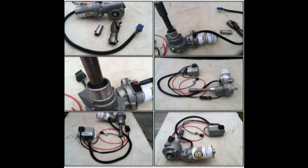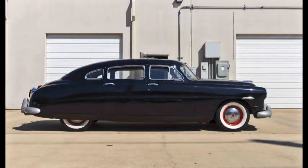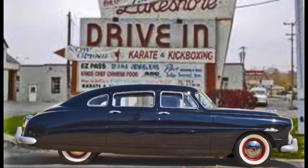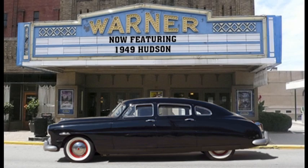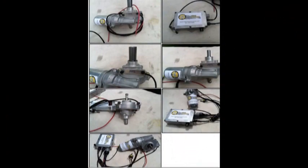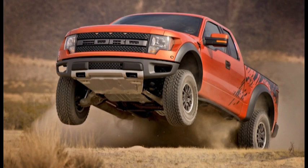Electric Power Assisted Steering is here and provides an electrical power steering unit adaptable to most vintage vehicles, so you can enjoy modern power steering on your classic car. EPAS Performance can be installed on most cars, trucks, domestics, and imports from the 1920s throughout the 1980s. It can also be mounted on race cars such as road race cars and off-road trucks.